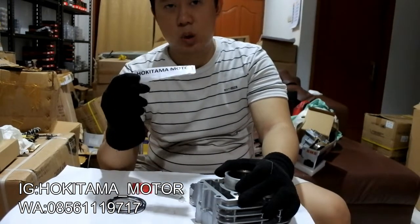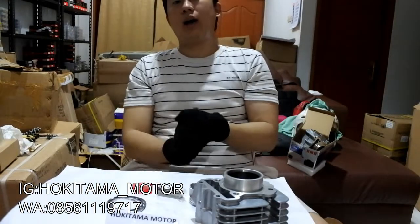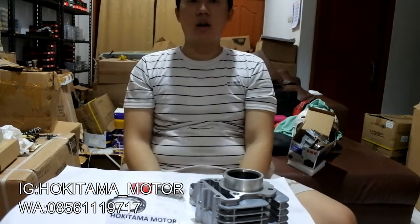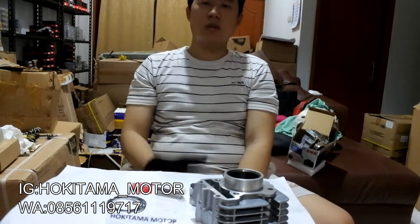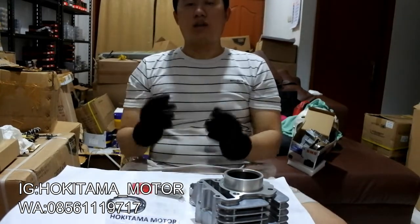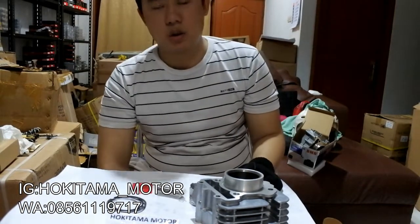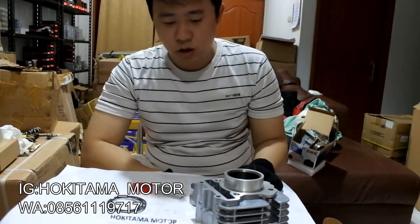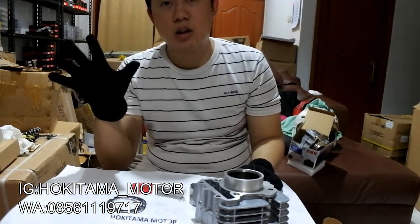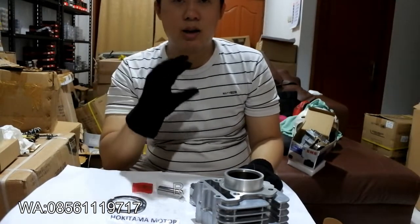Cari aja Hokitama Motor, nanti muncul banyak banget di sana. Kalau kalian suka dengan video gue, jangan lupa klik tombol subscribe, like, dan share ke teman-teman kalian. Dan jika teman-teman kalian butuh, juga langsung buka aja di Hokitama Motor. Kalau kalian mau info lebih lanjut lagi, kalian bisa komen di video ini, nanti gue bakal bales komen kalian juga.